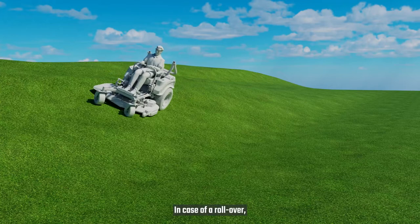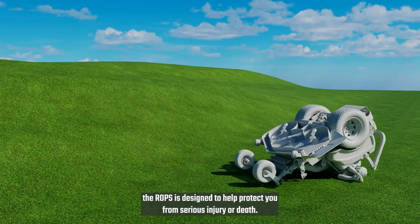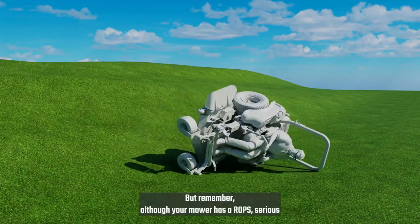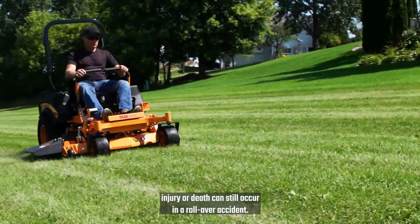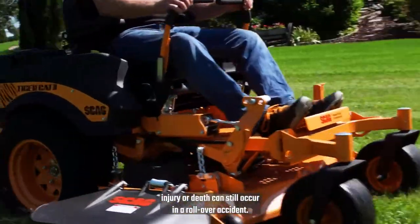In case of a rollover, the ROPS is designed to help protect you from serious injury or death. But remember, although your mower has a ROPS, serious injury or death can still occur in a rollover accident.